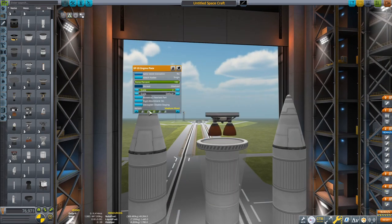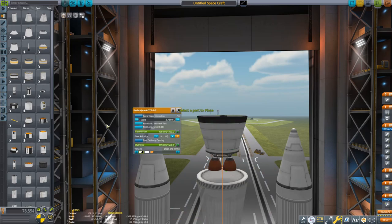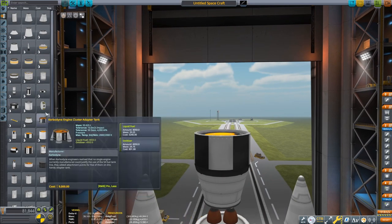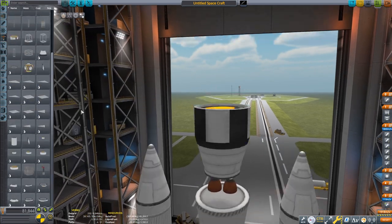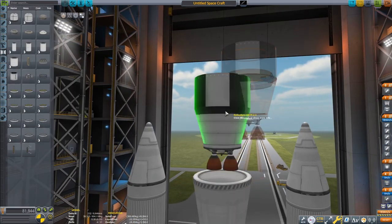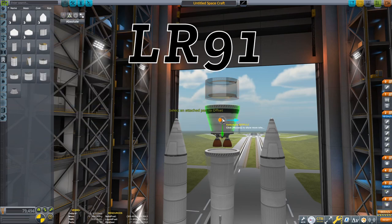It's actually a four-stage vehicle. First stage, they're firing the two outboard boosters. Second stage, you detach the outboard boosters and fire just the core booster. Third stage is the Titan II stage, powered by — I can't remember, I'll put a little text on screen showing what it actually is.